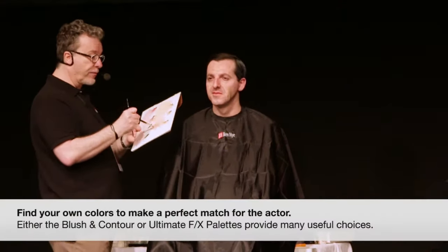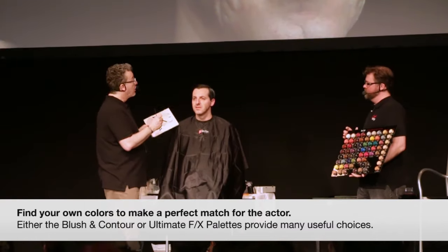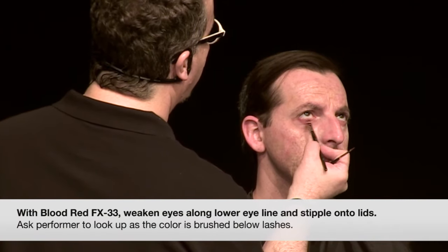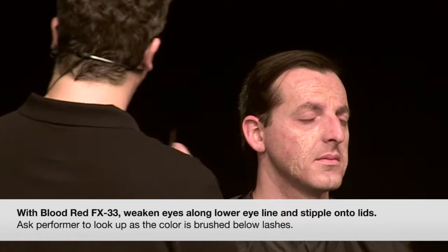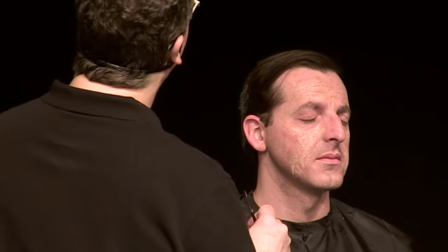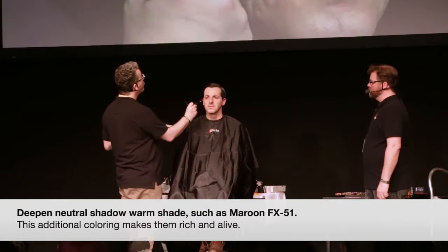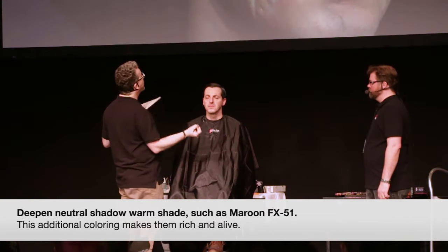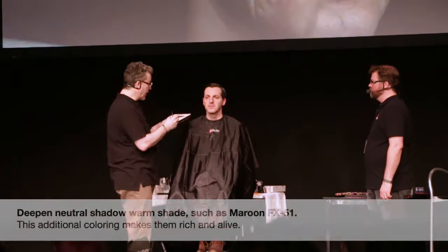Same thing with just a little bit of redness stippled on the lid — that's going to definitely weaken the eye. Once you've done a neutral shadow, you can actually put a little bit of red color over that too, and that will make your shadow come to life so it's not so flat, not so dead a shadow.